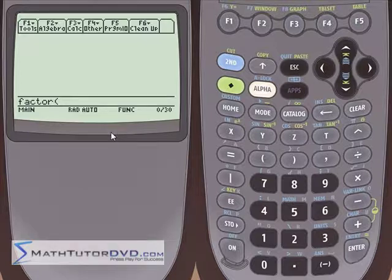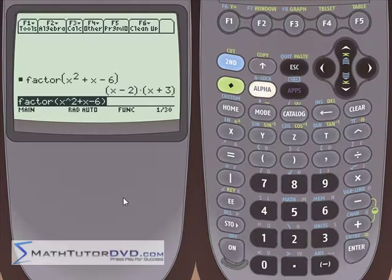Let's start small with something that I know you know how to factor. What if you were trying to factor x squared plus x minus 6? If you want to get your calculator to do it, you just stick it right inside of this factor function, hit enter, and it's going to spit out x minus 2 times x plus 3, which is what you would get if you did this by hand.